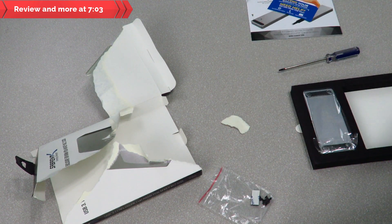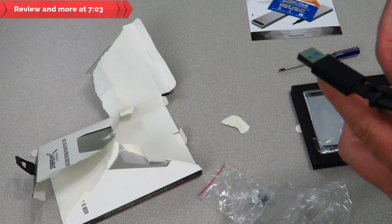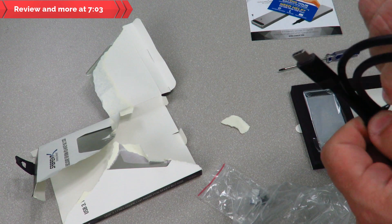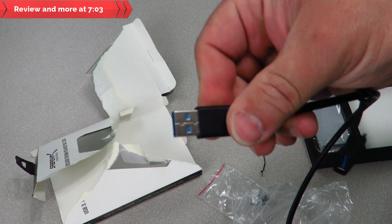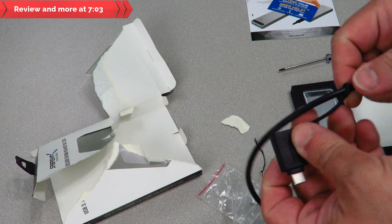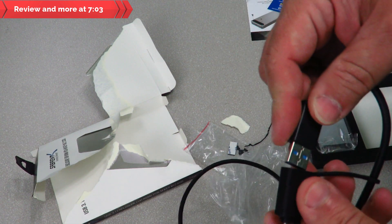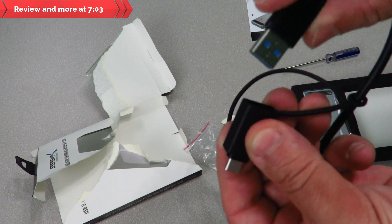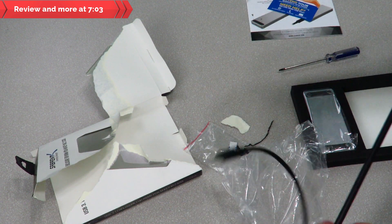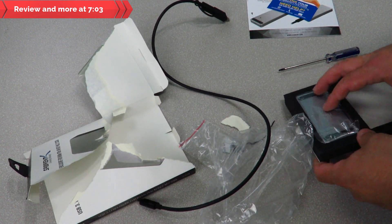Here we have the USB cable, and it's actually pretty nice the way they did this — they wanted to make sure you had everything you needed. This end connects to the computer. You can also use a USB Type-C connection; if you don't want to use USB 3.0 or 2.0, just plug this in. The other end connects to the enclosure itself.